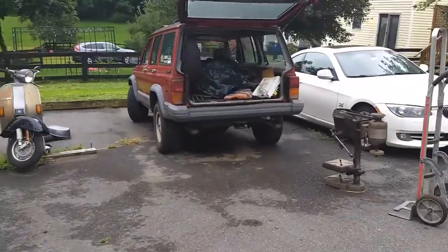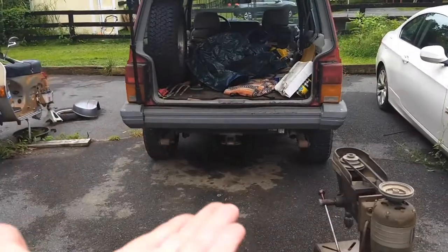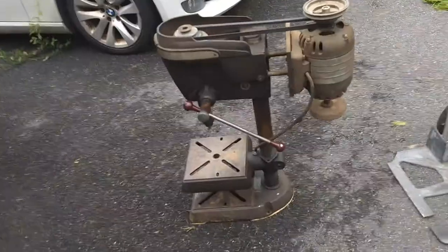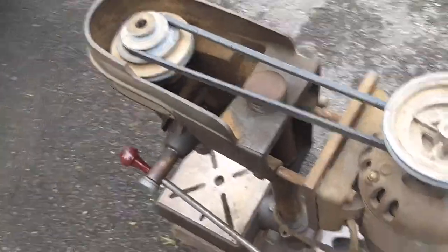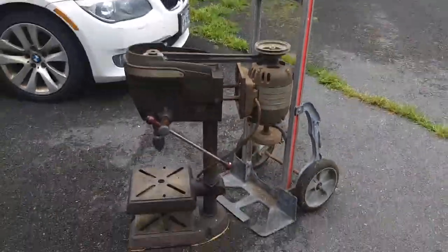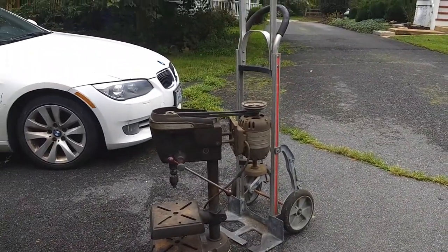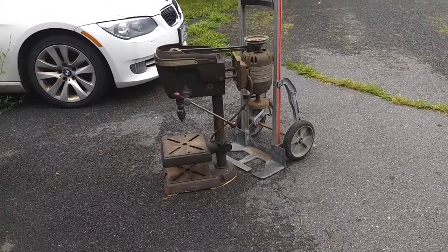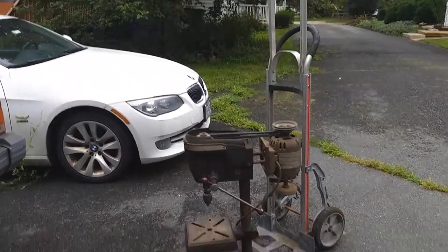Mere seconds later, we're out of the Jeep. She actually sits a little higher now. To give you a little bit of an idea of the scale of this thing — for a benchtop, she's kind of a monster. Probably 33 inches tall from ground to the top of the cast iron housing.